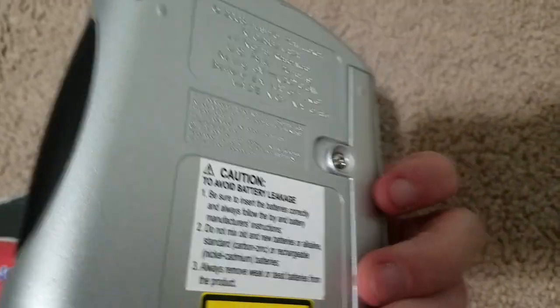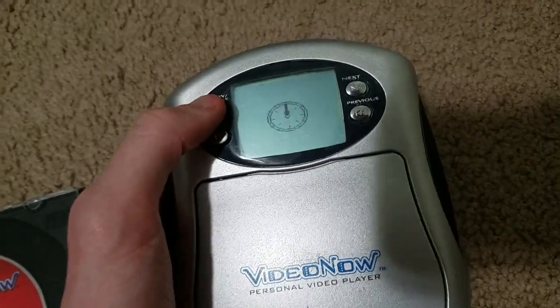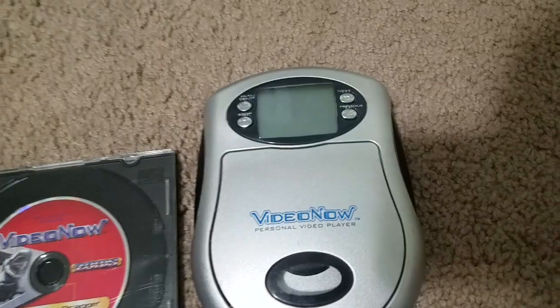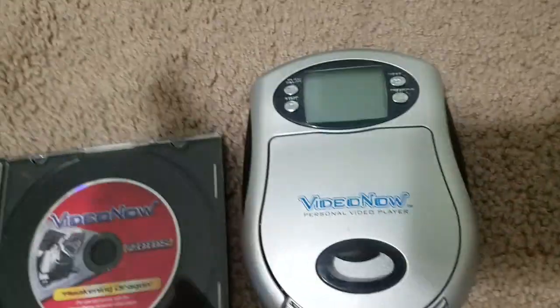This stopped working — it at least works a little but doesn't work properly. So that's it for this video. I hope you guys enjoyed. I'll see you guys in the next vid. Peace, bye.